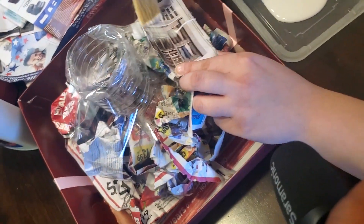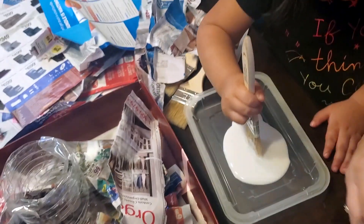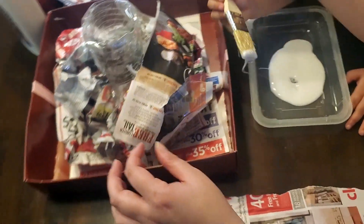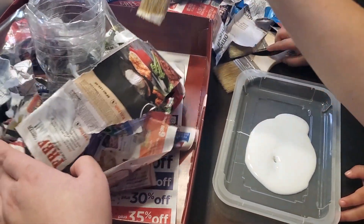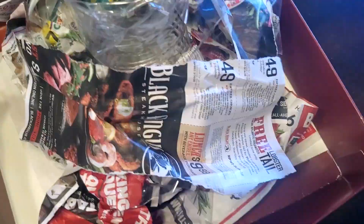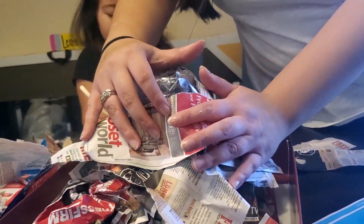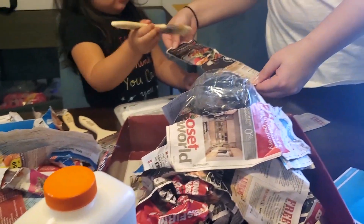And we're going to glue it. Now we're going to glue it. We'll put that one right here. Now let's put another piece down here. You're going to keep going and you're going to keep going until it looks more like a volcano.